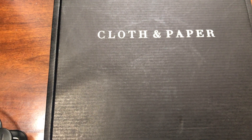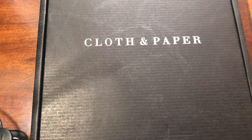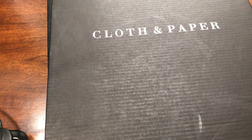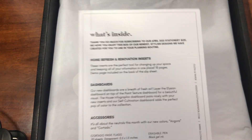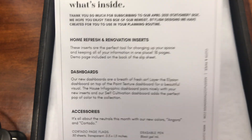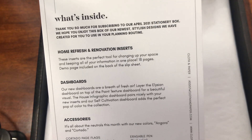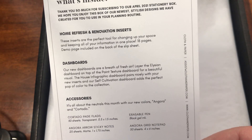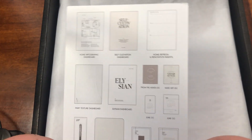Hey guys, I'm so excited to be filming this month's unboxing! This is the April 2021 stationery box. You get home refresh renovation inserts, dashboards, accessories, and generally cards.